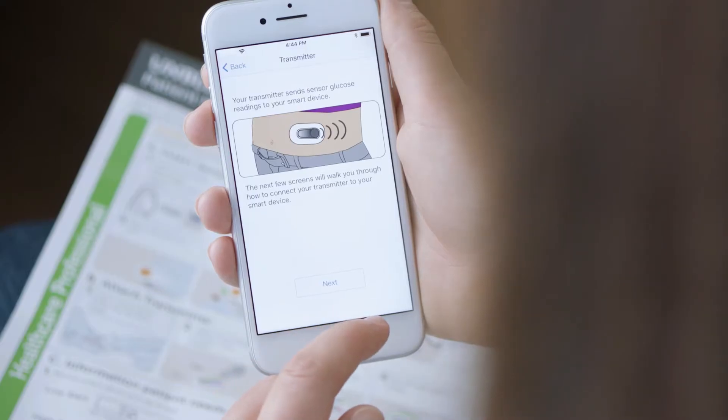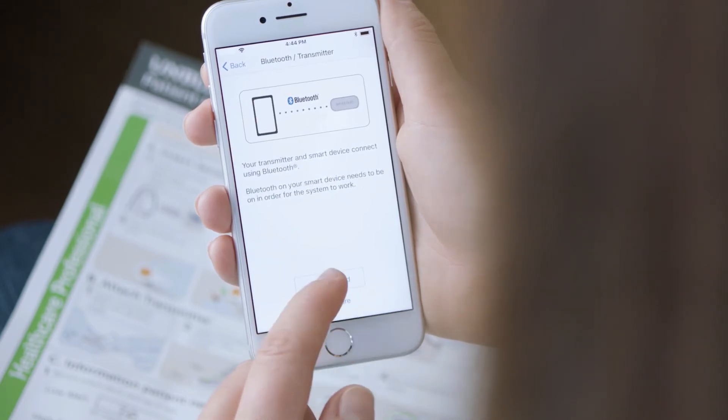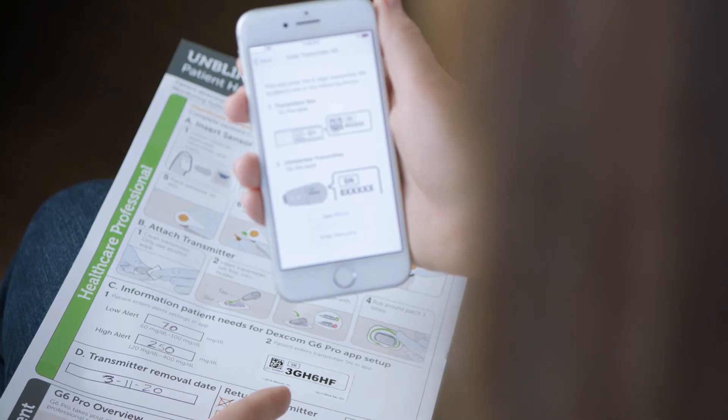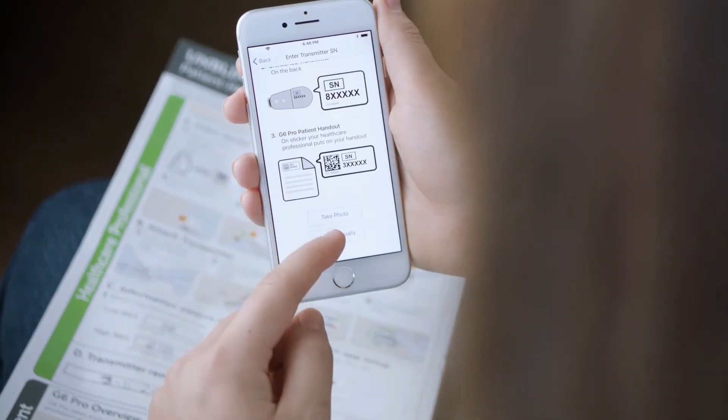The next few screens walk through connecting your transmitter to your smart device. Your transmitter and smart device connect using Bluetooth. The app automatically checks to see if your Bluetooth is on. Next, you need to enter the transmitter serial number. The serial number is located on your handout — enter this number into the app. Wait for your transmitter to connect, and keep your smart device within 20 feet of you while connecting.